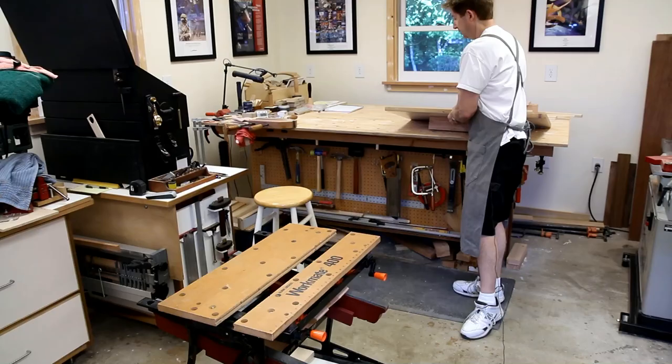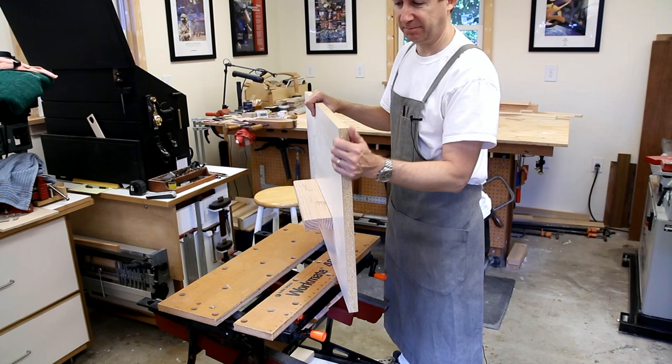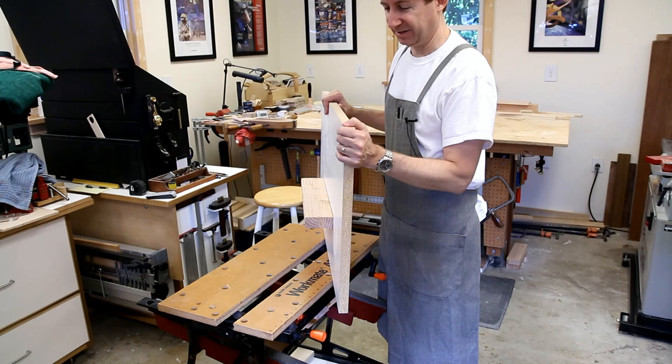This next improvement is a replacement accessory top for the Workmate. I use one-inch thick melamine, and I think one inch is important because three-quarter inch is just not nearly as stiff as this one-inch material.